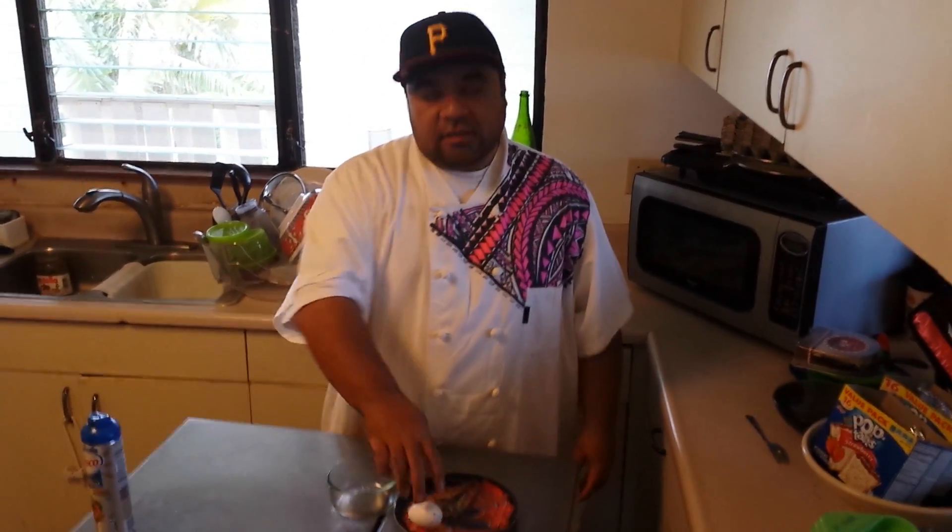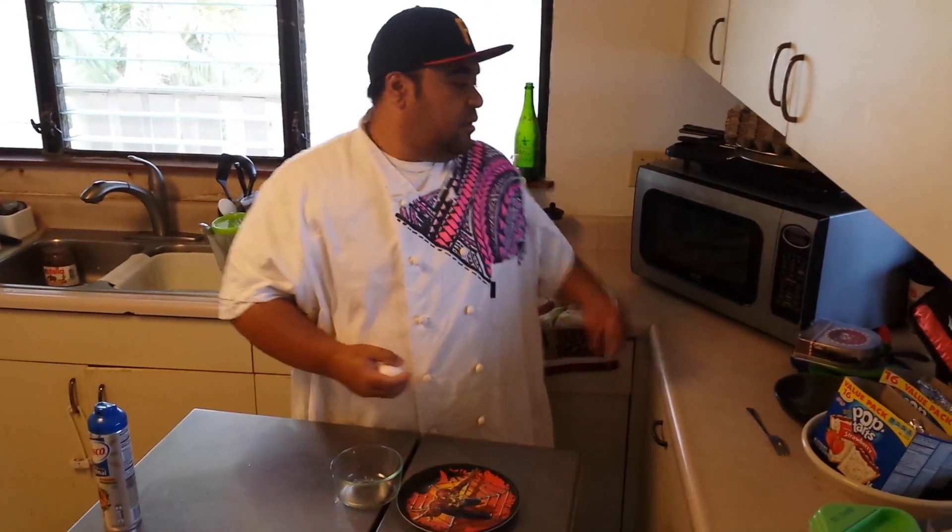What's up? My tip for today — I'm going to show you how to cook an egg in the microwave.